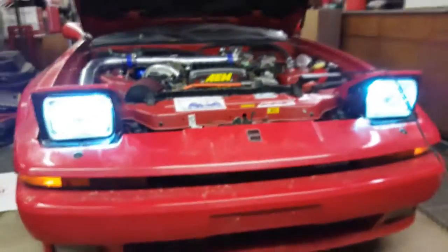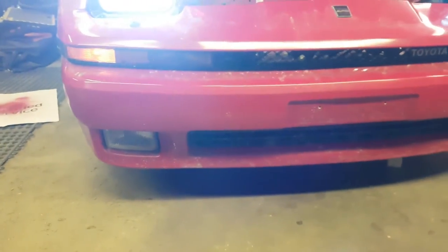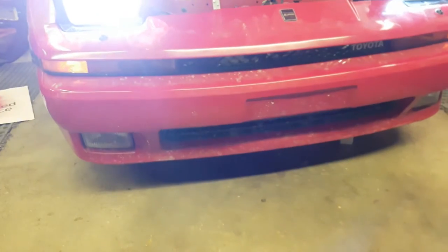I've got 6K HIDs hooked up in here. I got them from Drift Motion — they come as a kit with full ballasts, and the whole glass headlight assembly comes as one unit. And I have 3K HID fog lights. My fog lights have never worked the whole time I've owned this car, but I do have the 3K HIDs in there so they will be yellow.